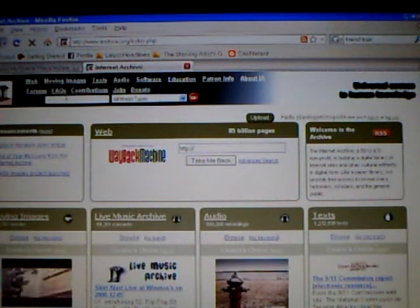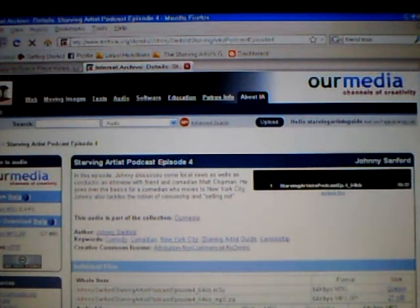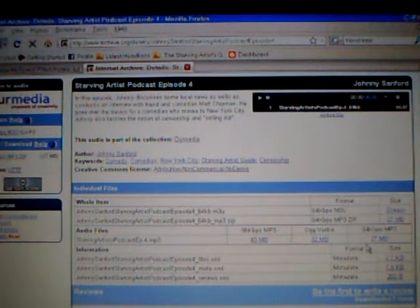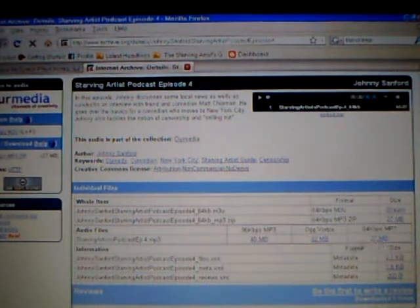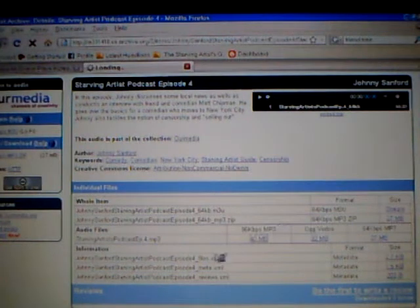This is archive.org — another one. I've uploaded onto here. Latest episode right here: starting our artist guide episode 4. It's going to show you this. Now what you're going to do is take your link right here. You can use the 96 kbps version — I uploaded this at 96 kbps, about 40 megabytes.